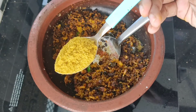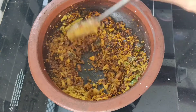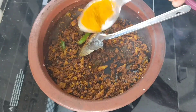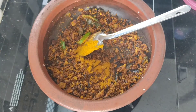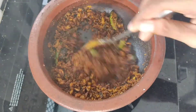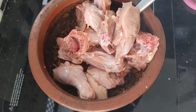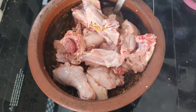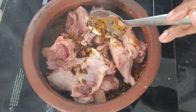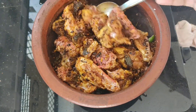1 teaspoon of salt. I am going to make it a little bit more — I will make it a special taste. Let's take a little bit of sauce. We will put chicken in the sauce. Chicken is also good.